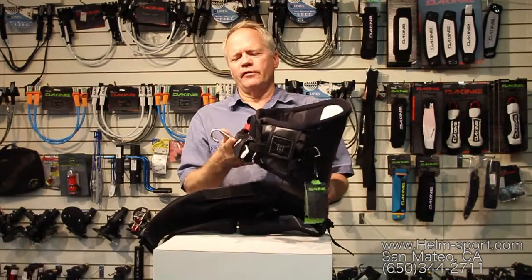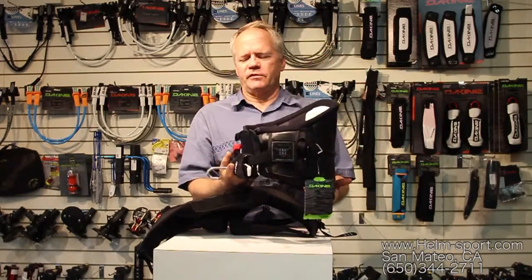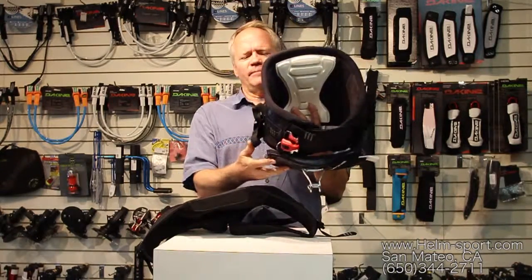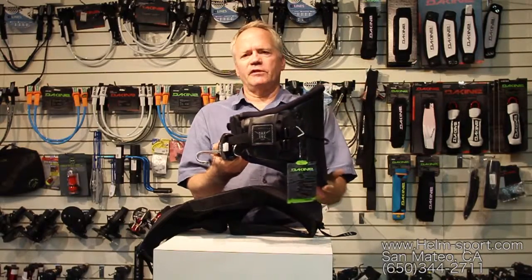It will actually work for windsurfing also — you just change the hook out and you've got a nice windsurf harness too. So it's a pretty adaptable system that works well for both situations.